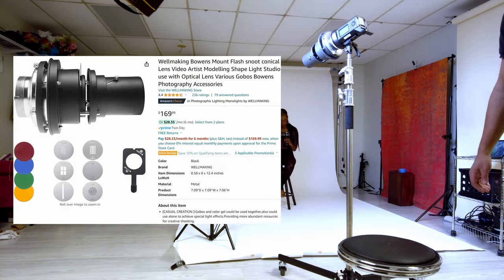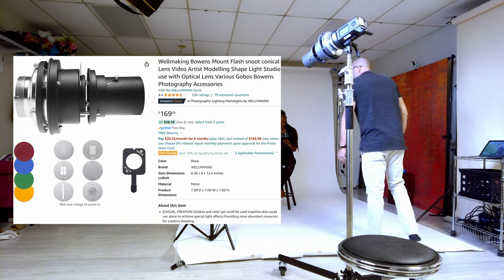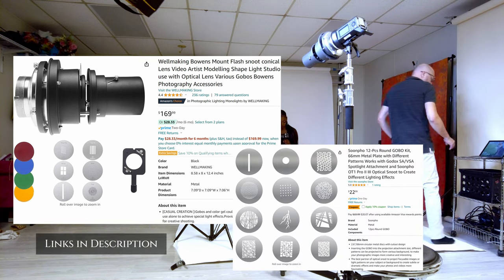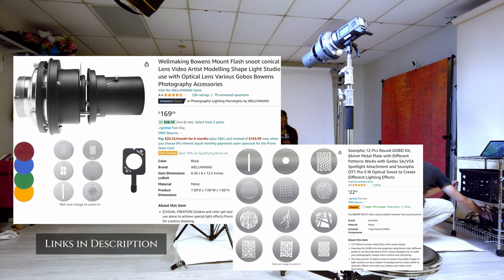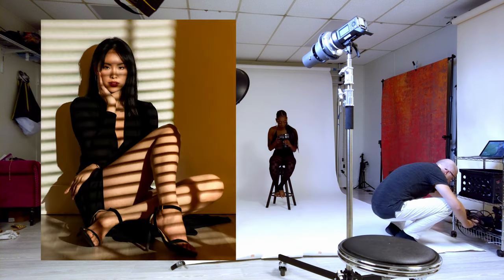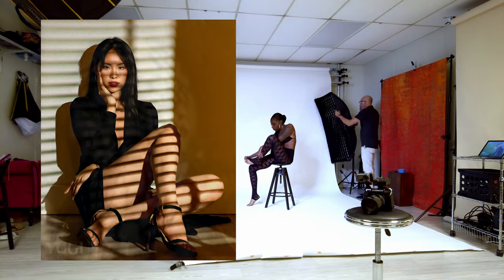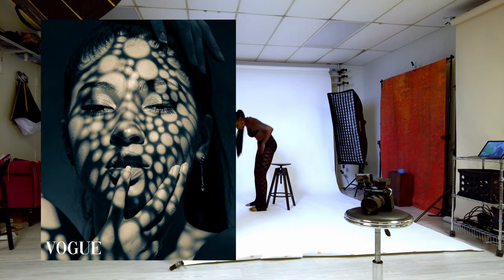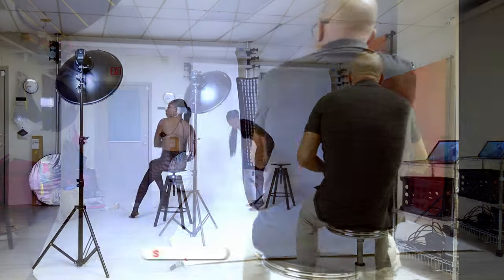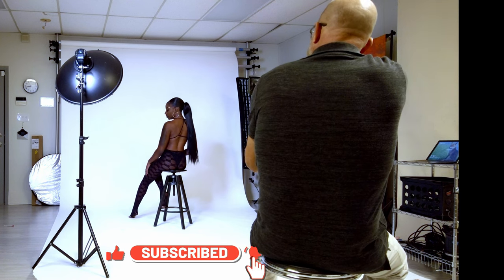We're going to do the spotlight shoot today. In order to do that you need a conical snoot — this one's by Wellmaking. You can get more expensive ones but this will get it done. You can see the cookies, or gobos as they're called. I'm using the top center one — the spotlight. I've used the louver one with Tawan, got a great shot with her, and also the bubbles pattern with Nani Melendez, which ended up in Photo Vogue. So let's get going.